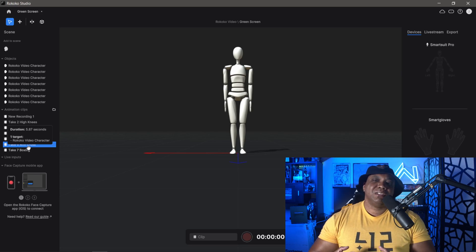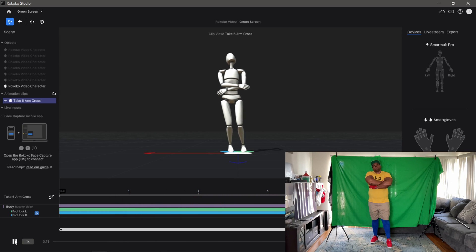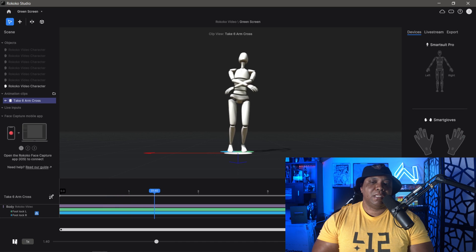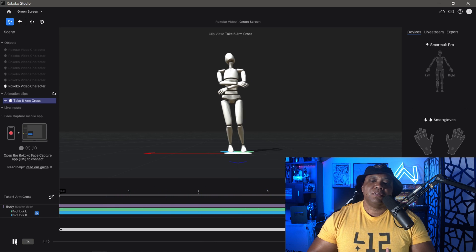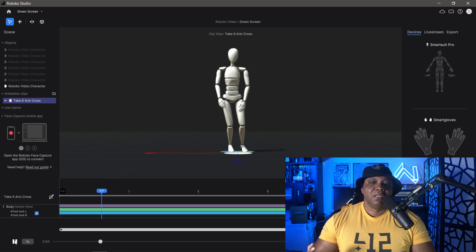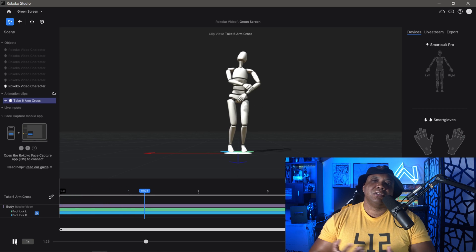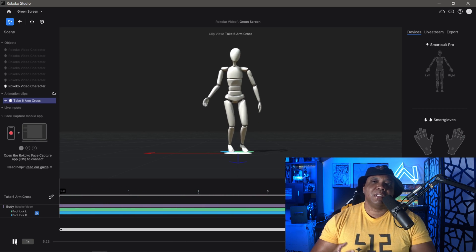For this test I'm doing an arms cross, which is typically hard to pick up on motion capture suits — I think it's because the magnetic shields on the sensors cross each other. Double-clicking on arm cross and clicking play, it's actually crossing the arms. It's not doing it at the exact height I crossed my arms, but I can fix that in iClone 8. It's actually doing better than I'd typically get from a motion capture suit.